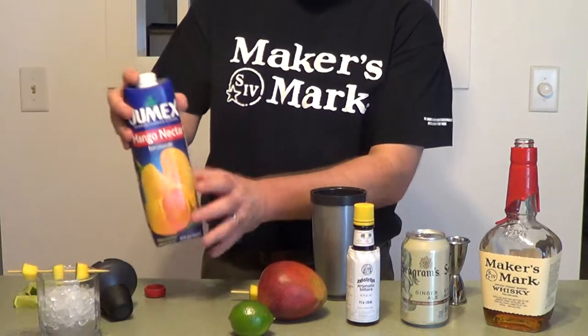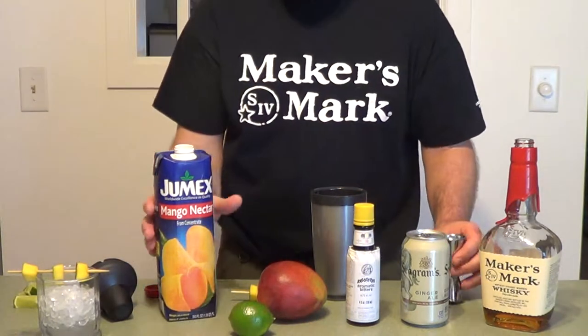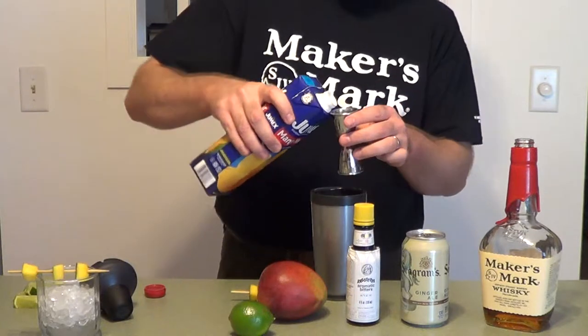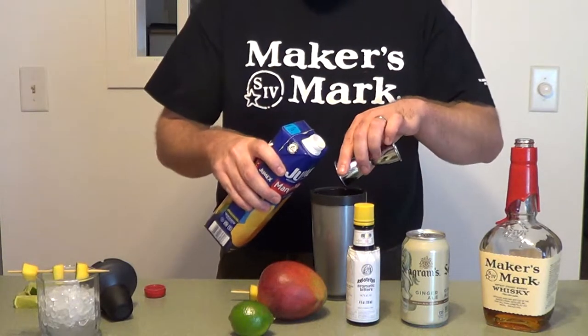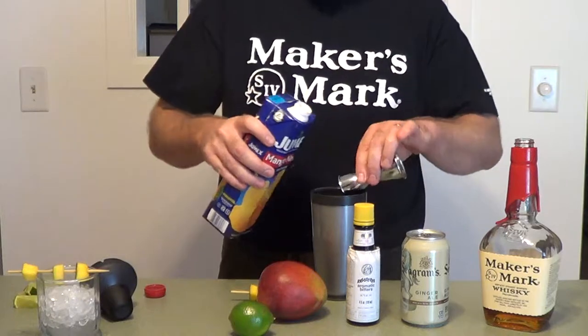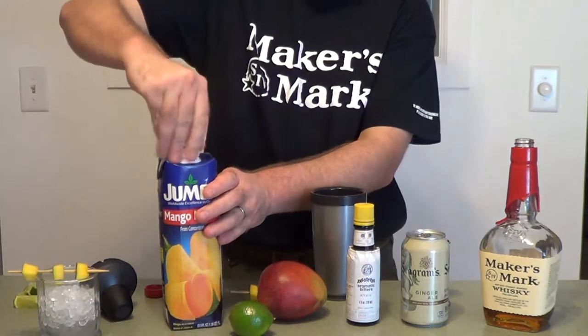Now, we've got mango nectar — it's fairly easy to find, you just have to look for it in your grocery store. You're going to need two and a half parts of that; we're going to put all this into the cocktail shaker: one, two, and a half. Shake this up good — it doesn't usually get settlement, but sometimes it does settle.